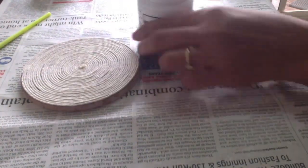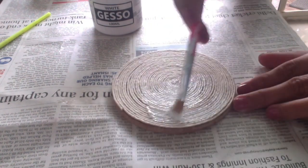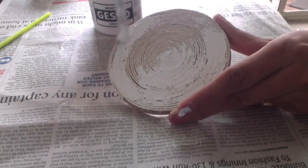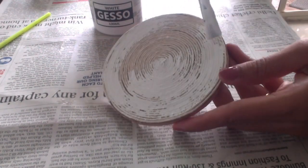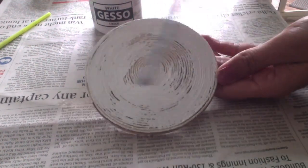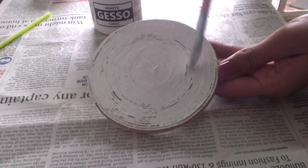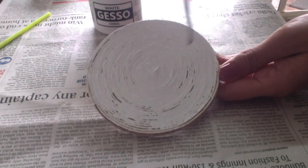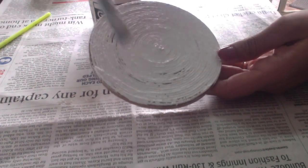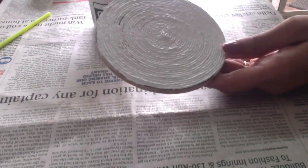It is dried now. The next step is applying gesso. This gesso is a primer — it works as a primer, as I've told you in my earlier videos. For any porous surface like wood or MDF, you need to apply a gesso primer before you paint or decoupage it. This is a fabric twine, it is porous, so you need to apply a primer on this. Even from the back side we are going to apply this primer — we are not going to put twine on the back side, we will just paint it with acrylic paint, but before that we will apply this gesso.